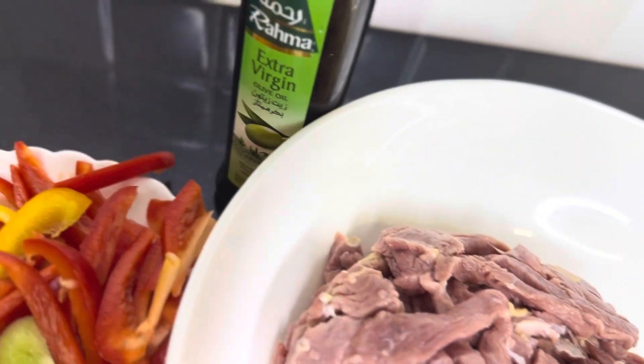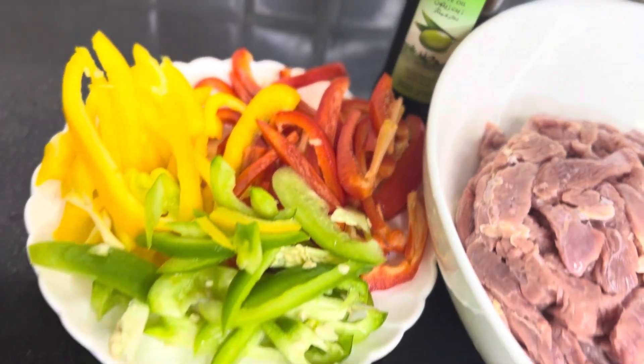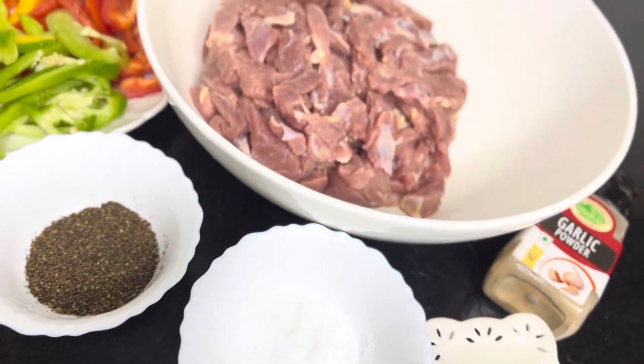Hello, today we have a recipe for grilled pepper beef. This recipe is a kind of video called Chocho.